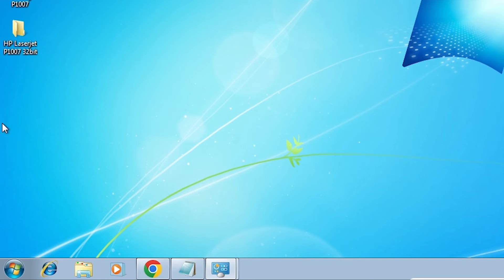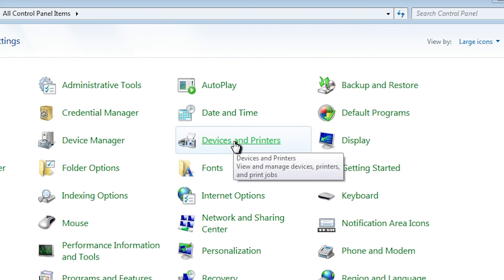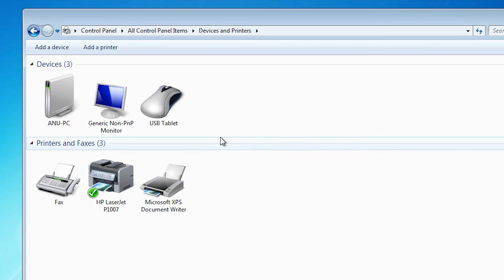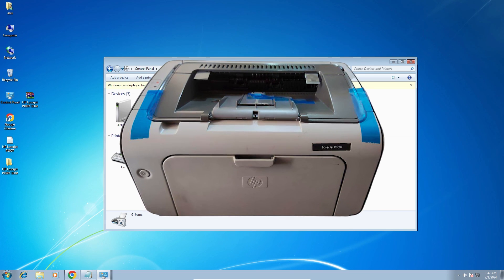Click Finish. Our printer is installed. We check if our printer is properly installed — that is very easy. Go to Start, go to Control Panel, go to Devices and Printers, and here we find HP LaserJet P1007. The printer is properly installed on our Windows 7 PC or laptop.